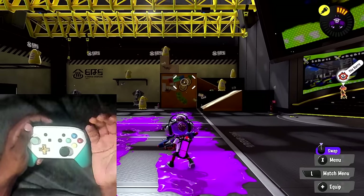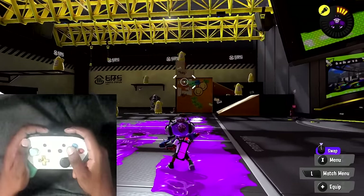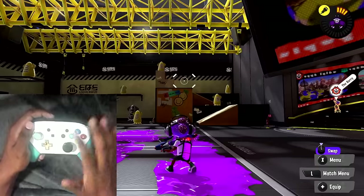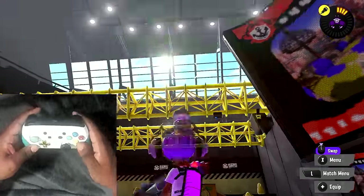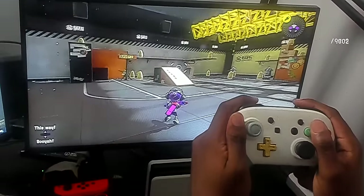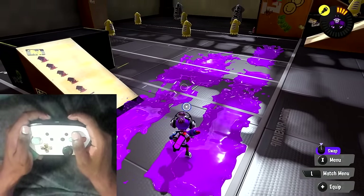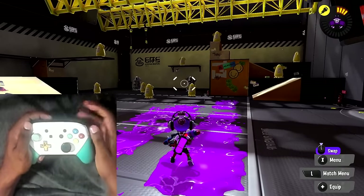The first thing to understand when it comes to using gyro controls is the way you hold your controller. There isn't really a right or wrong answer when it comes to how you hold your controller. Personally I hold my controller fairly flat. There are other ways where you can also hold your controller at an alternate angle. You can either do it flat, have your controller upwards, or have it a mix between the two - it is ultimately up to you, but personally what works for me most is holding it quite flat.